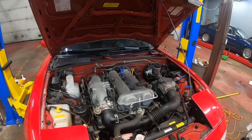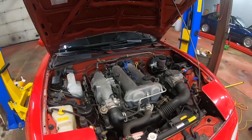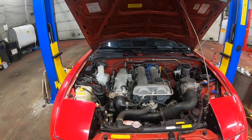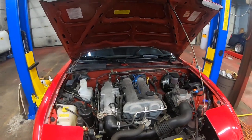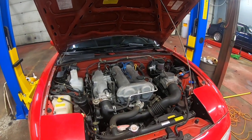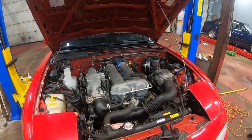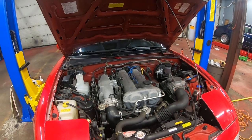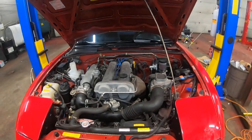That concludes our overview of this 1990 Miata, the NA6, covering the 1990 to 1993 model years. We're doing a series — we already have one up on the NB1 for 1999 and 2000. We're going to be doing the NA8 and the NB2 as well coming up, so please subscribe to our channel and look for those updates.